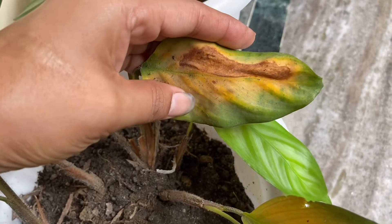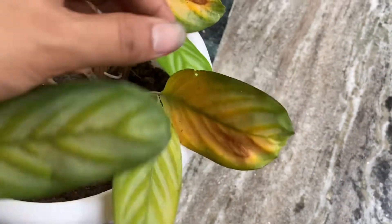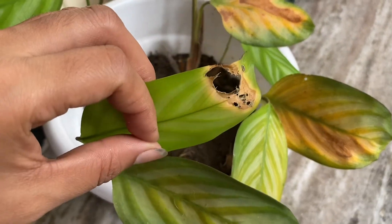When you have a plant, you can also keep it in water. It stays very clean, and just add a little fertilizer and a little water. Just like this, it will grow well.